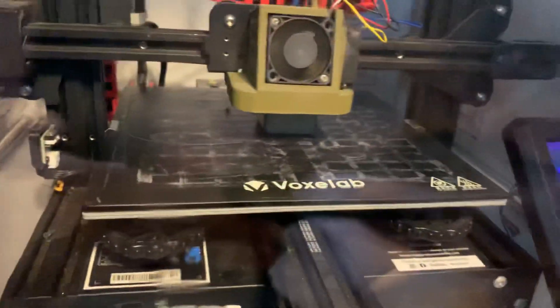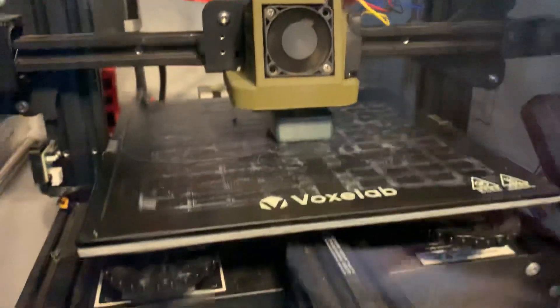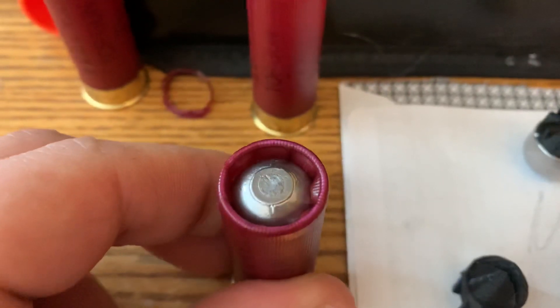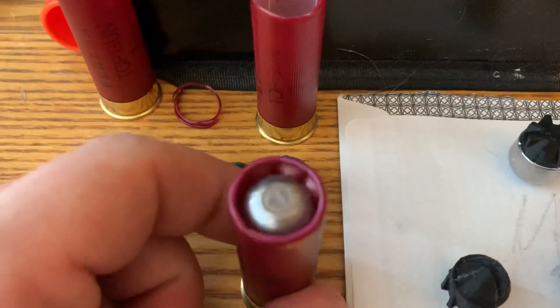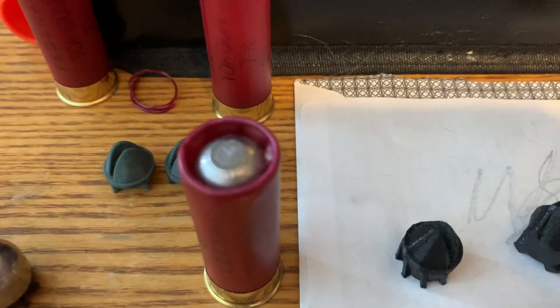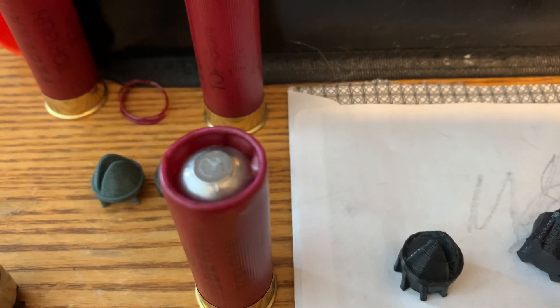Right now I'm printing up a crimp cutter that I just designed this morning, and hopefully it works out great so that I can crimp cut the center of that crimp out while leaving a little bit on the edges, so that when you push the slug with the wad in, whatever remaining crimp will go in with it and keep that slug tightly in there.